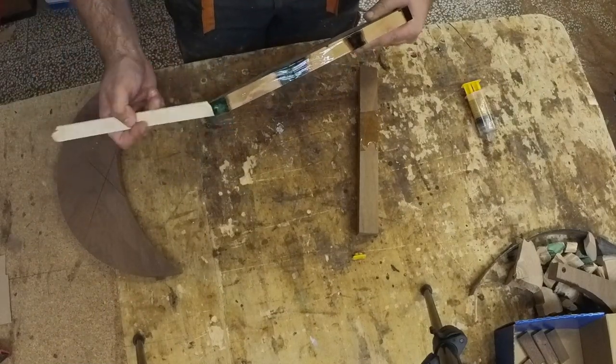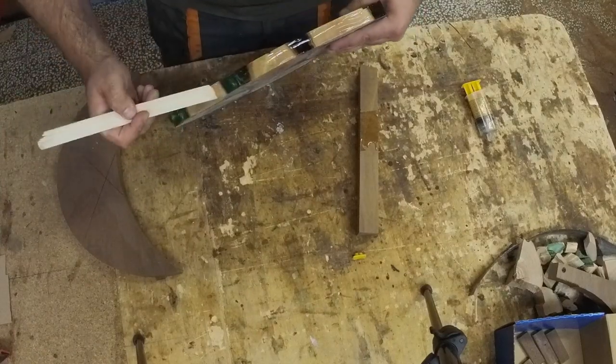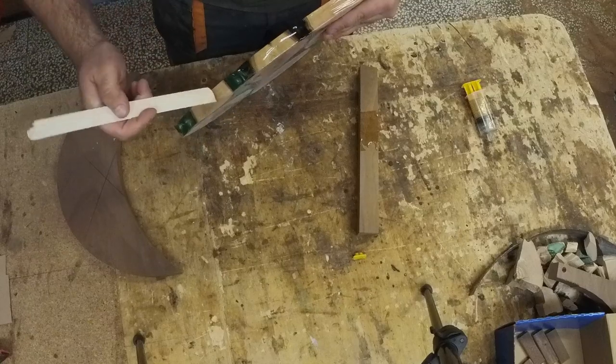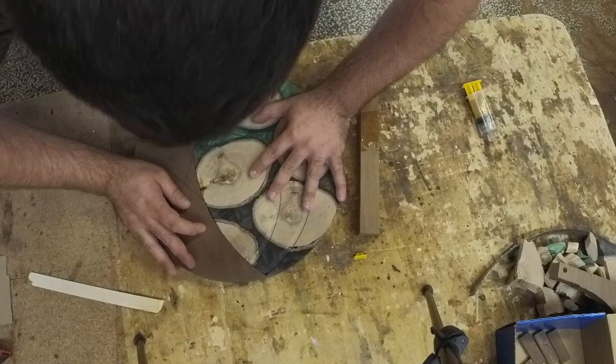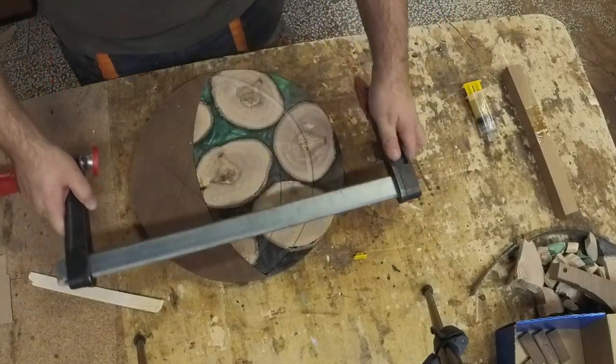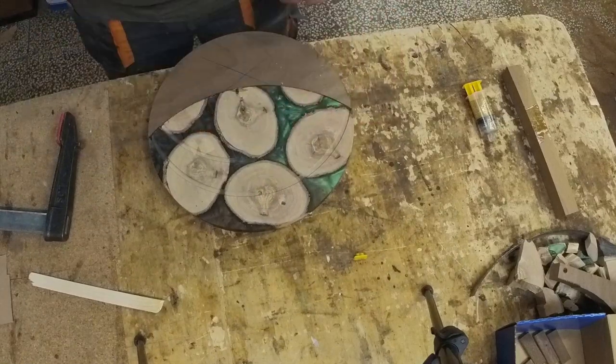If you have any questions about CNC comment down below and I will answer. Because I did use fast-drying epoxy glue, everything was dry in about 20 minutes.